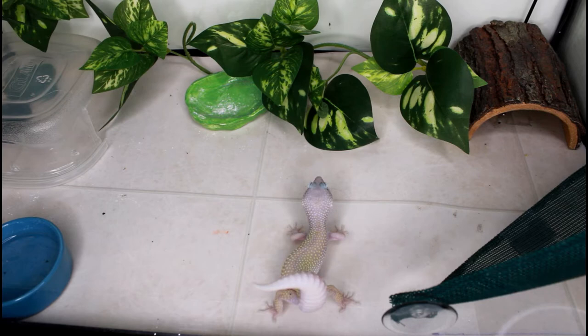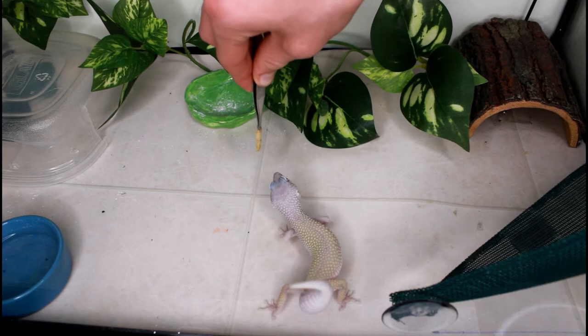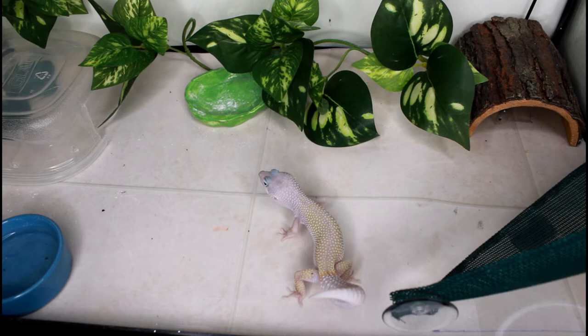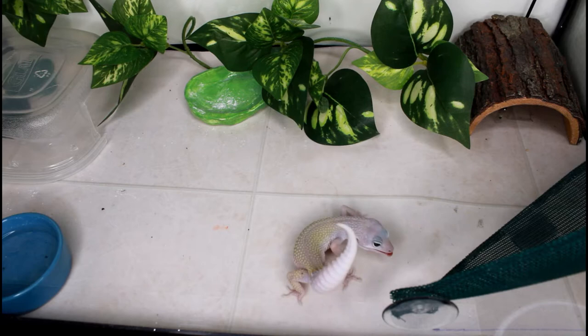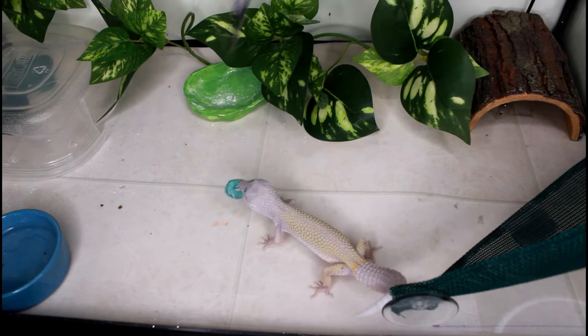I decided to give her one more waxworm since she'd never had them before and I don't feed them often — I've been keeping reptiles for over two years and I've only bought waxworms one other time. Next up is the big, blue, juicy — and if you're a reptile, delicious — hornworm, which Pippin is clearly a big fan of. She absolutely loves them. Look at her licking her lips.